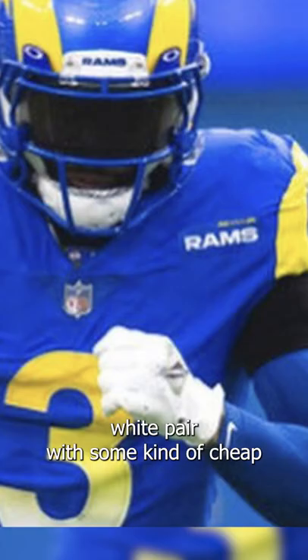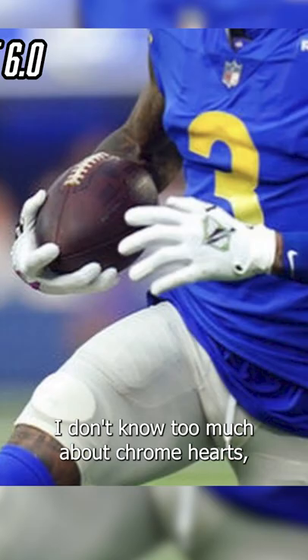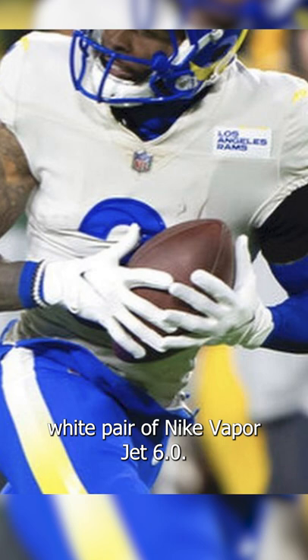He recently wore this white pair with some kind of teeth design on the back. I think it has something to do with a Chrome Hearts collab. I don't know too much about Chrome Hearts, but overall it's a really cool pair of gloves. He's also worn an all-white pair of Nike VaporJet 6.0s.